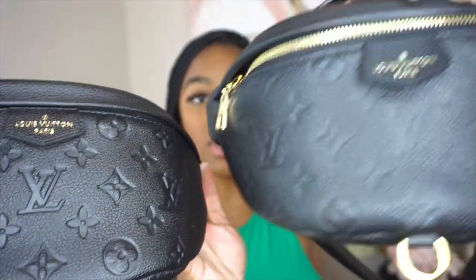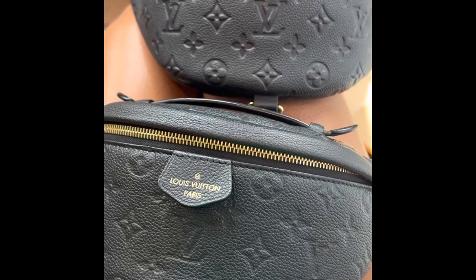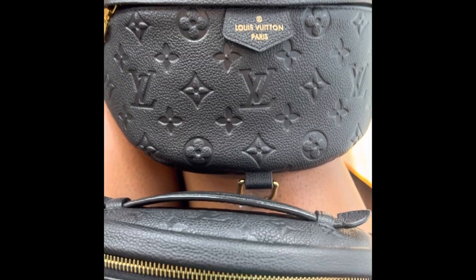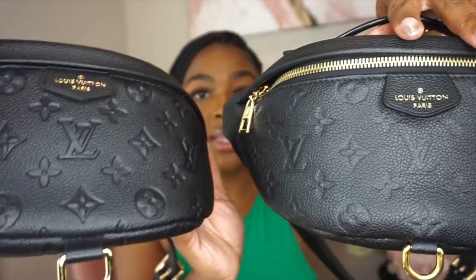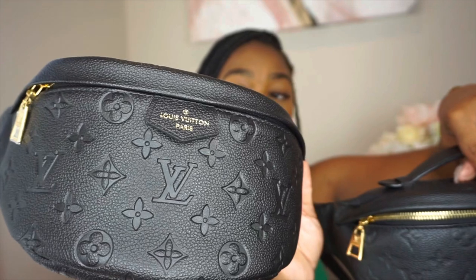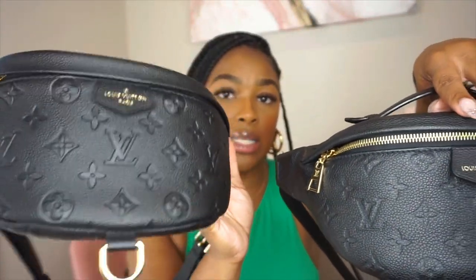When I put them side by side I could definitely tell the difference. On the real bag, the debossed Louis Vuitton LV and flower motif really blends into the leather — it's faint and subtle. On the fake, it's very visible, really stamped, and hard. You can clearly see it on the fake, whereas the real one is much more understated.